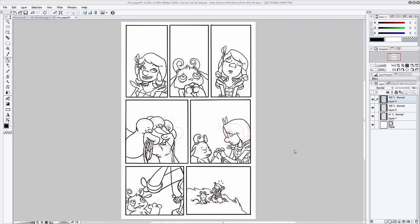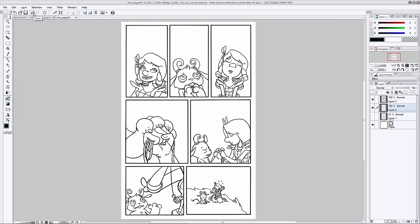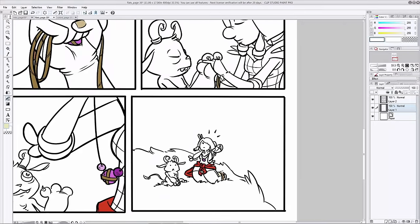To flat, first get rid of your thumbnail layer — delete it, turn it off, whatever you need to do, but make sure it's out of the way. Then create a layer underneath your ink lines. This is usually the time when I combine my two ink layers because we're not going to be changing the inks anymore. Select the layer underneath your ink lines, go to your paint bucket tool, and make sure it's set to refer to other layer so that it will reference your ink lines, then pick the colors you want to get started.